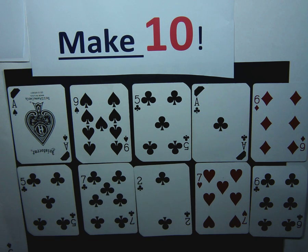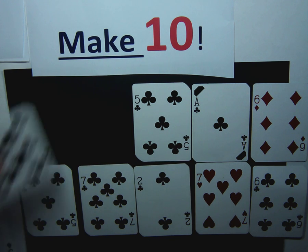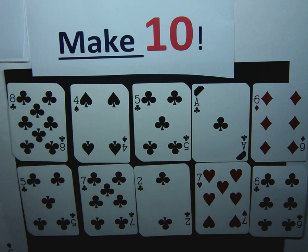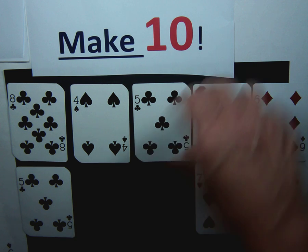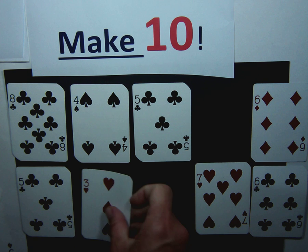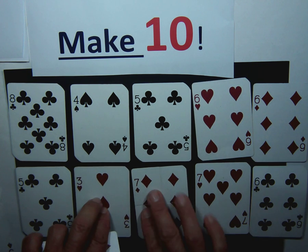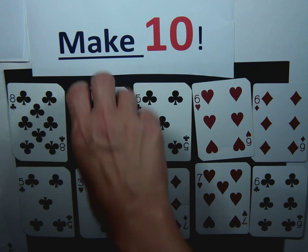I also see nine and one. Nine and one makes ten, so we're going to replace those two. Then I look at my cards — I have a two, and if I add two plus one, that's three, and seven. I can take those cards away — that makes ten. And then I replace those cards. I see I have a six and a four. Four plus six is ten.